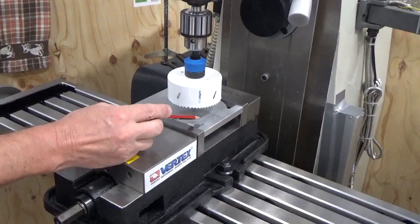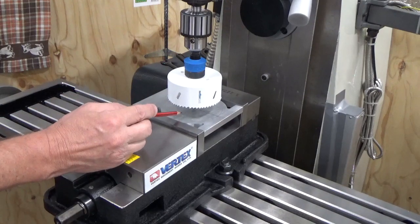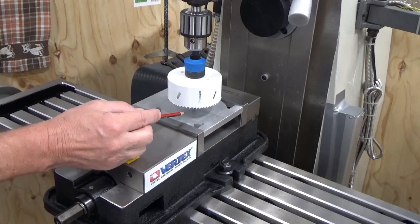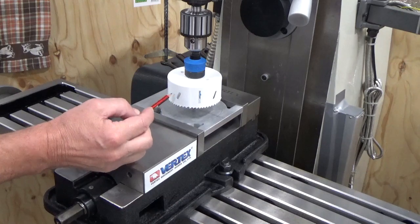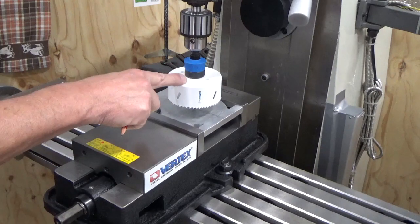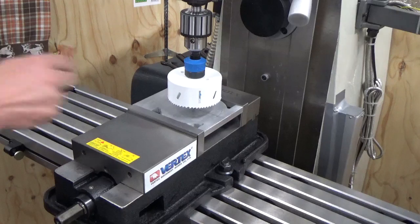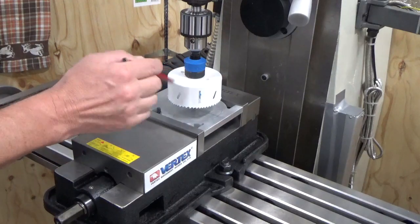We've lined all this up and our pilot drill was 5mm, so we used a 5mm drill bit and set it all up so we had no deflection on the drill bit in the X or Y axis. Once we got all that done, we locked the table down and changed over to the size cutter available in this set, and now we're just cutting straight through.